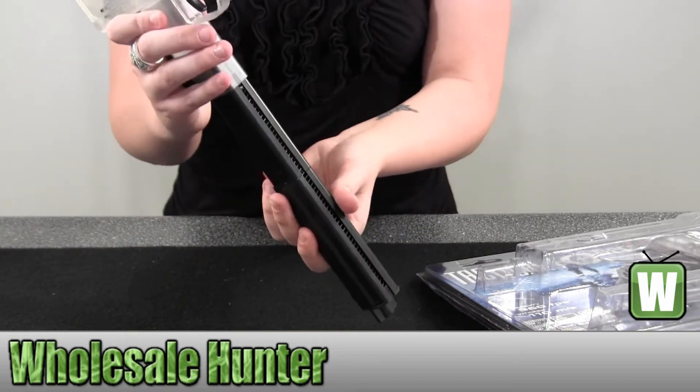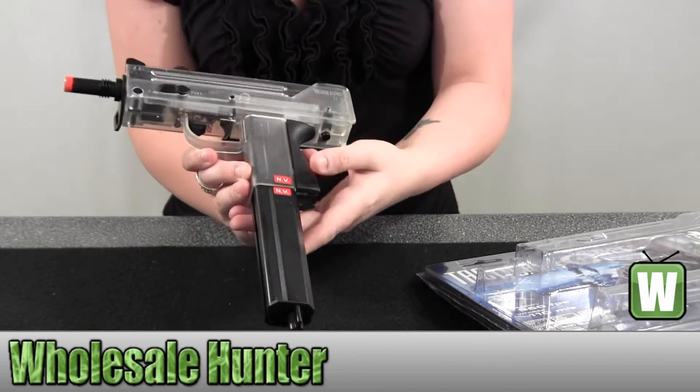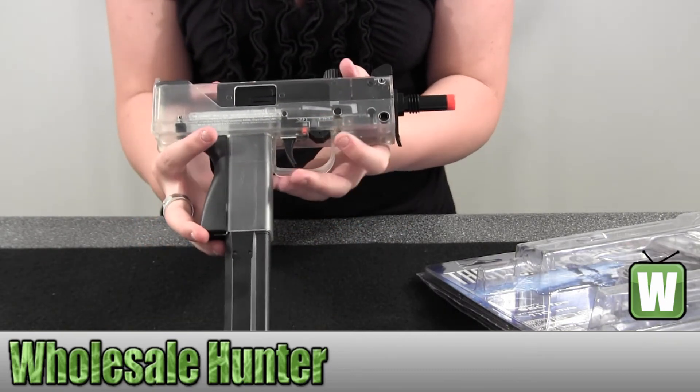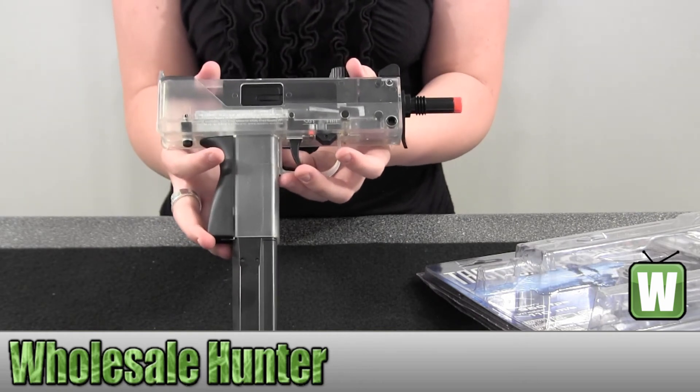To load the mag, just simply do that. And here again we have your Tactical Force TF-11 machine gun made by Umarex.